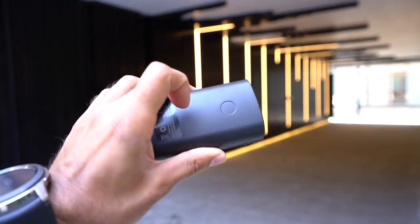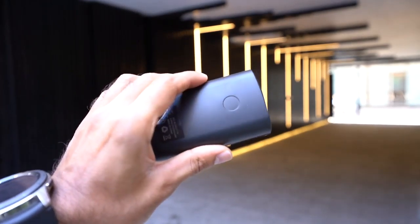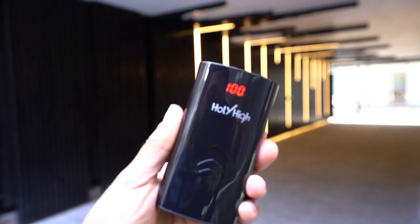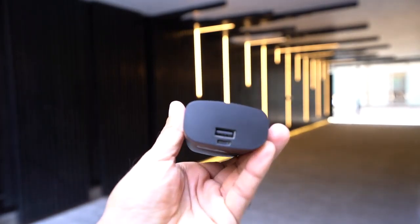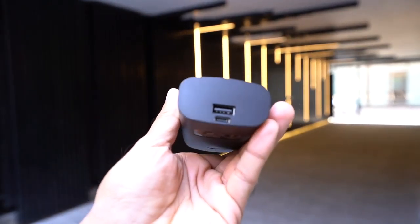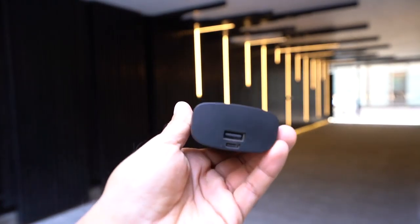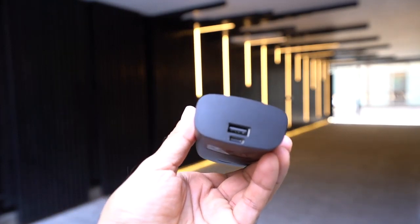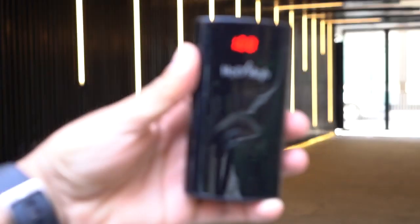On the back there's something that looks like a fingerprint reader, but it's actually a touch-sensitive control. Pressing it displays the battery on the front of the case — I've just pressed it and it tells me it's at 100% battery. On the bottom you have the USB-A port for the power bank function, so you can charge your phone directly, and also the USB-C port for charging the device itself.